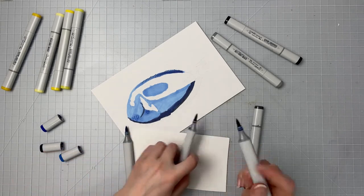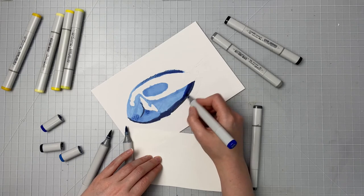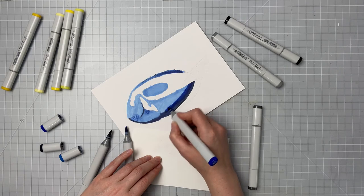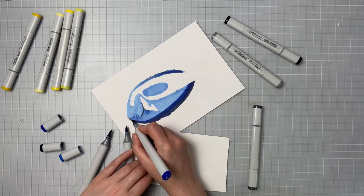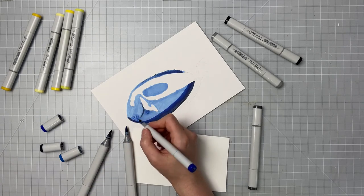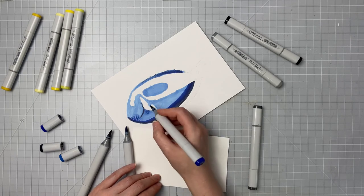Now I'm switching to that B29 and I'm switching quick so that I can get the marker while it's still slightly wet. The wetter the marker you've put on previously, the easier it will be to blend in with. If your colors are close together it's easier to blend back into them later, but the further your colors are from each other the quicker you have to blend them.